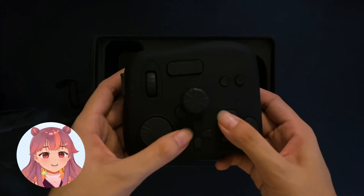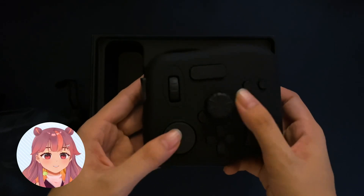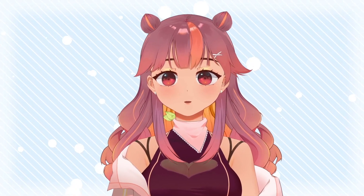Onto the device itself — it has a total of 11 buttons, two dials, and a scroll wheel, wherein the dials and scroll wheel are all clickable. Wow!